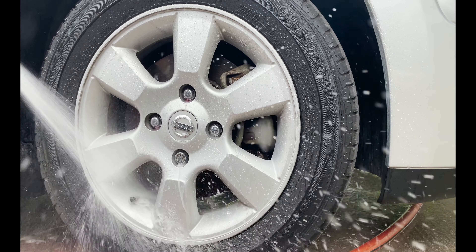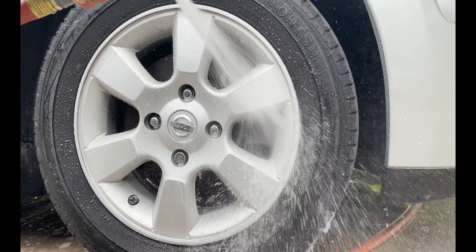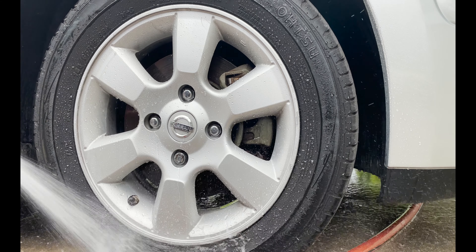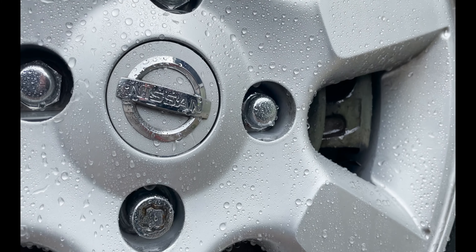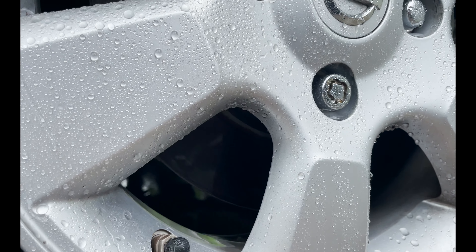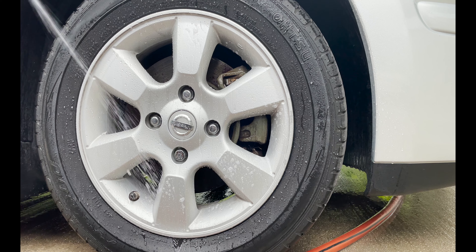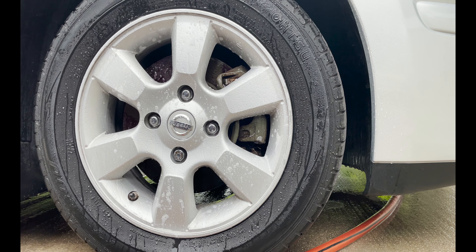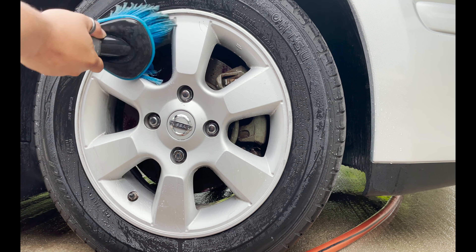Alright guys, so basically what I wanted to do here is try two things. One was to not agitate it and just see how much of the chemical was able to knock off the brake dust with just water. And then the second was to go ahead and agitate. I didn't have any soap on my brush, so it was just the wheel cleaner. And it seemed to do a pretty good job — there was still a little bit of brake dust on there, but it wasn't too bad.